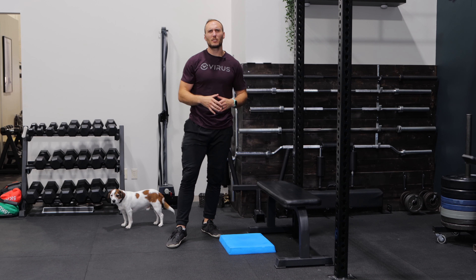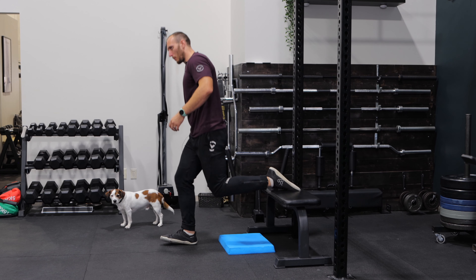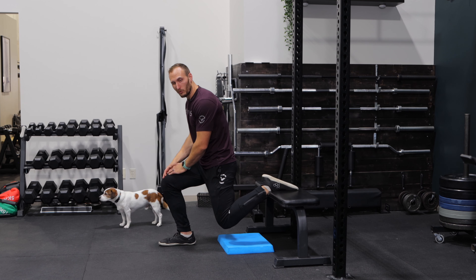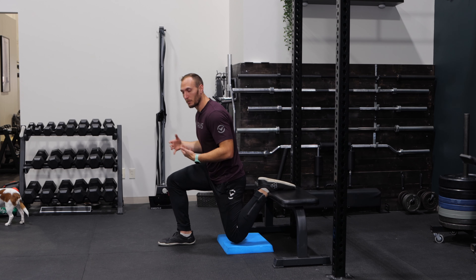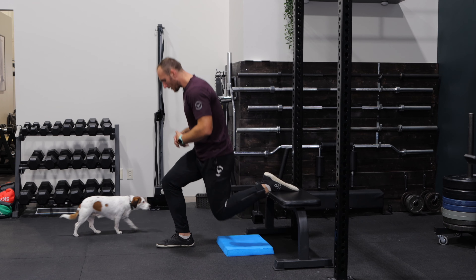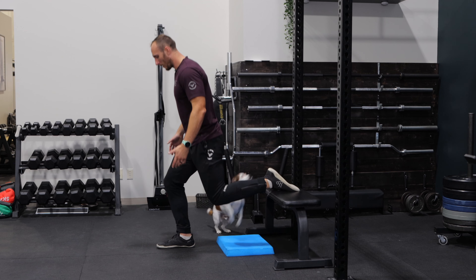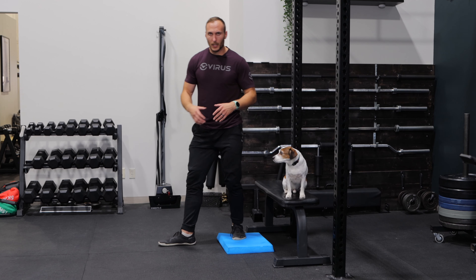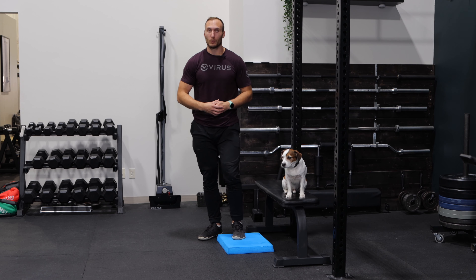The next mistake is not going to full depth. It's really common to see people go down and up in a shallow position. If we're trying to utilize this exercise for strength or hypertrophy, we want to get down through a deeper range to really load up and take advantage of as much as possible, especially considering how stable of an exercise this is. Having that pad on the ground gives you consistent feedback — aim to make contact with it each rep. If you struggle getting down that far, you can stack multiple pads and work your way down over time.